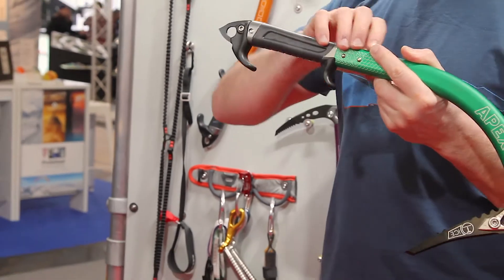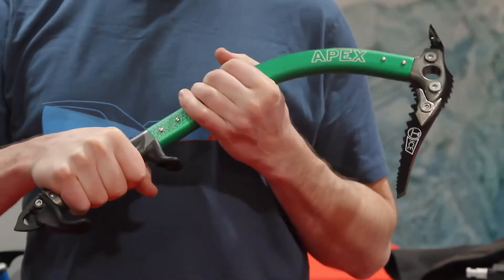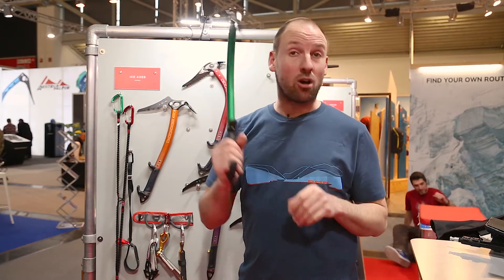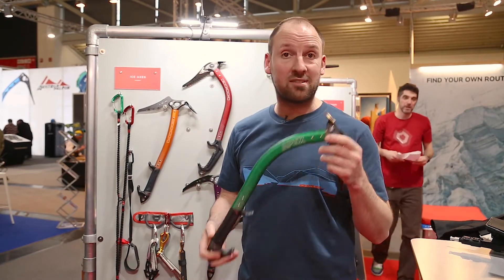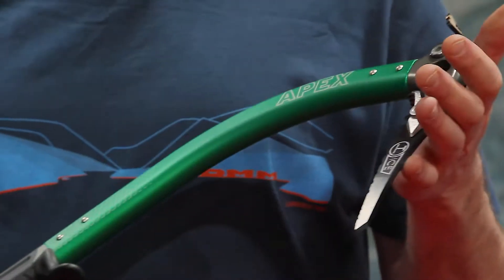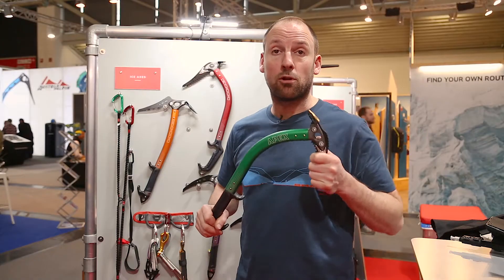The handle is forged and machined and then over-molded, so you've got a nice grippy, highly insulative grip — keeping your hands warmer — and it has two rests, lower and upper. It's got a really lovely swing and it's a great tool for steep ice, steep climbing and all-around mountaineering and technical climbing. And that is the DMM Apex, made in Wales and climbed on all over the world.